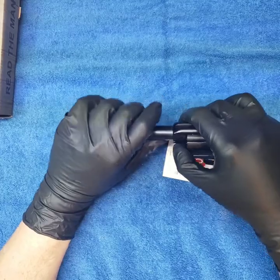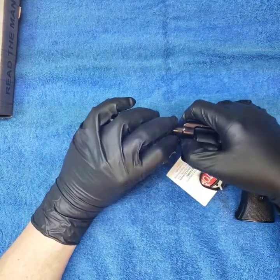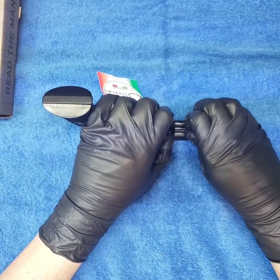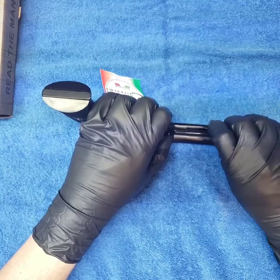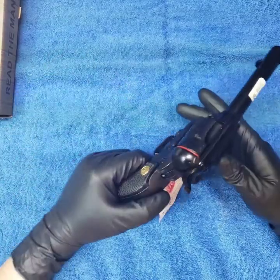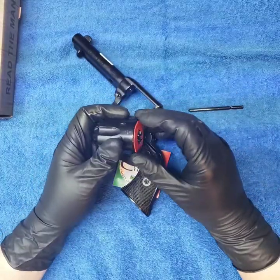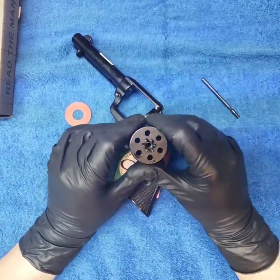Let's see if this takes the cylinder out the same way the Rough Rider does. Push in there — yes, there she comes. That's out, so the cylinder should just pop right out of there, and she's out. You can pull that out like that; she's open now.